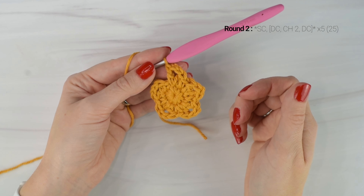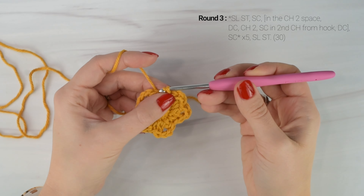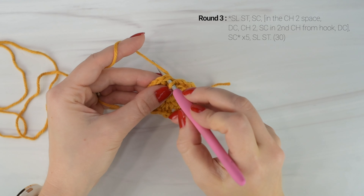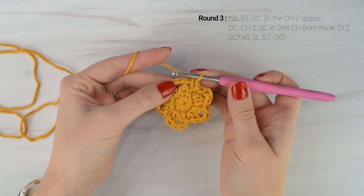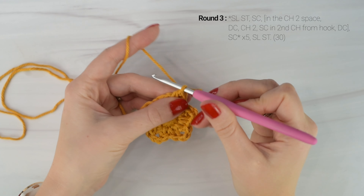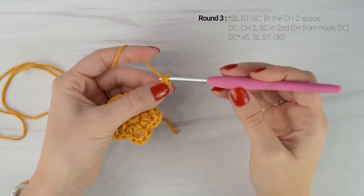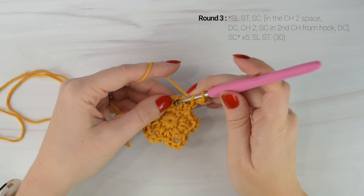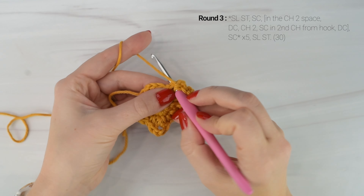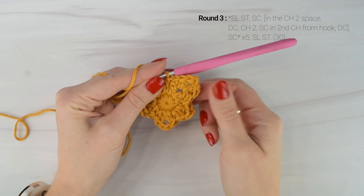So now we're on to round 3. Going into the first single crochet from round 2, we are going to slip stitch. Then single crochet into the next stitch. Then working into the chain 2 space, we're going to double crochet. Chain 2. Single crochet into the second chain from the hook. And then double crochet back into the chain 2 space again. Then single crochet into the next stitch. And then we're going to repeat the instructions from the beginning all the way around to create 5 points total around.